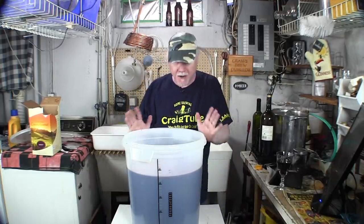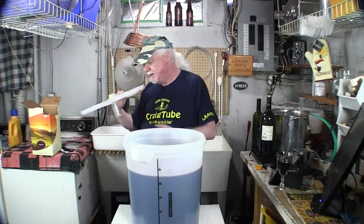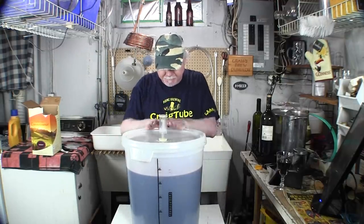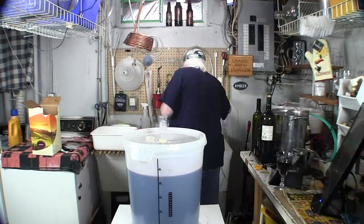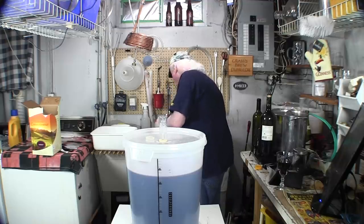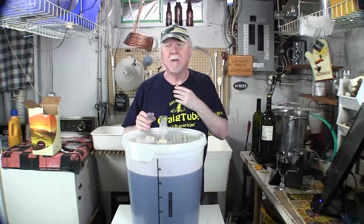You don't stir from here on in. The lid, which we sanitized earlier, gets snapped on. The airlock prevents any air from getting into the fermenter while letting gas out — because while the wine is fermenting it creates carbon dioxide. It's like a one-way valve. Fill the airlock up with cold water — some people put vodka in it, but plain cold water is fine. I've never had a problem in my 30 years of making beer and wine.